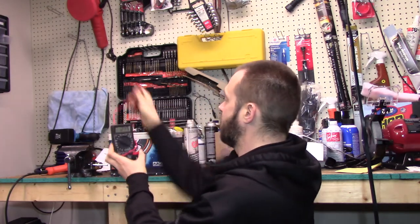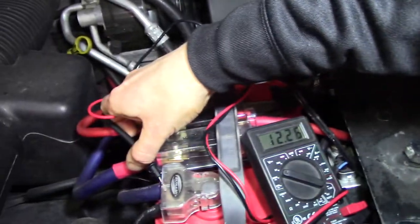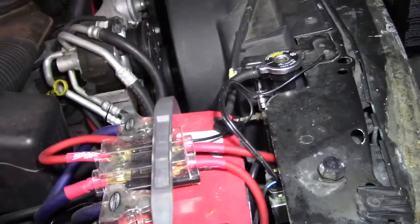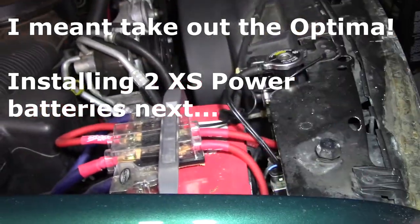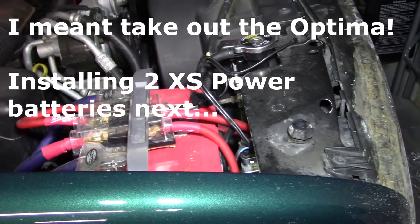Now if we go over to the Optima, we're at 12.26 volts. So the install where we take out the XS Power in the front and put a second one in the back is coming up soon. Go ahead and subscribe for that, but for now let's get on with the speaker tune.